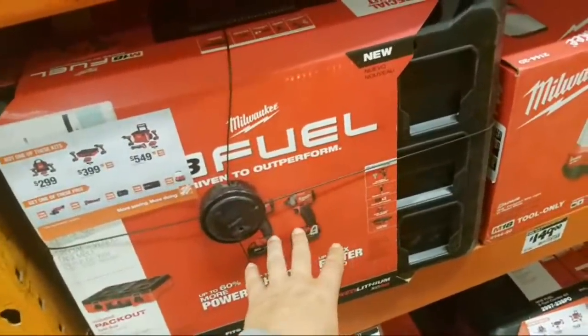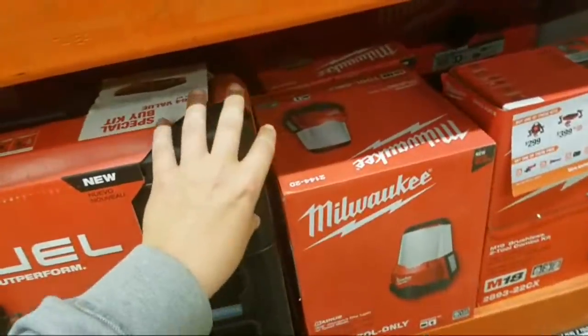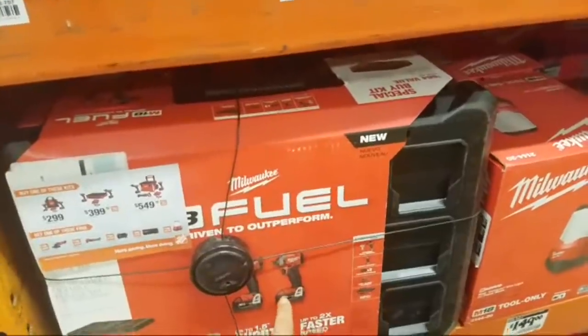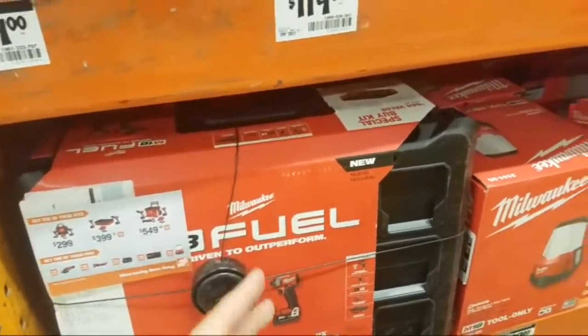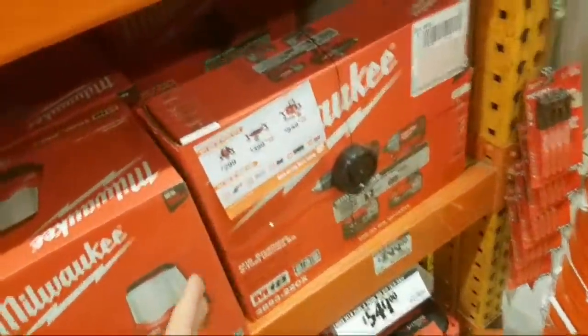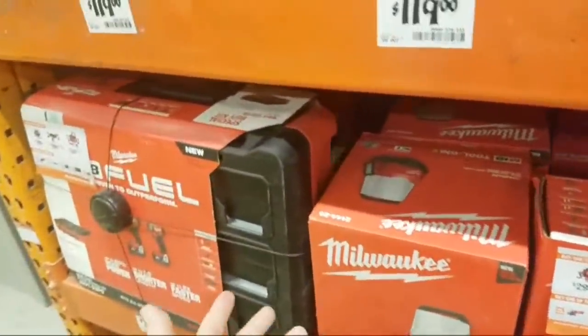This deal is still going on with the better Packout box. You don't get two fives though — you get a five and a two. $199. I just posted it on Instagram. Believe it or not, I don't know how they're not all sold out. If you can find one, I think I put the city where it was.